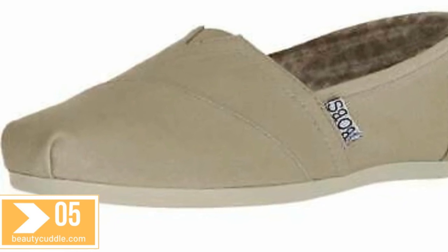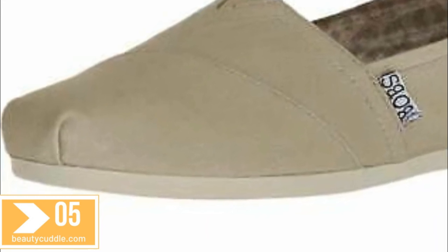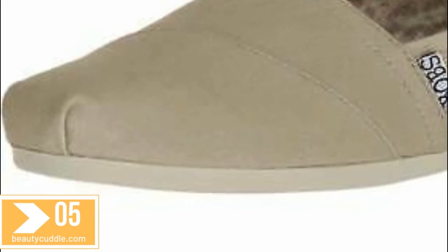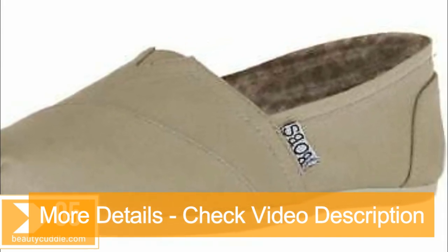Flexible rubber crepe texture traction outsole, imported. Measurements: weight five ounces. Product measurements were taken using size 8, width B medium. Please note that measurements may vary by size. Weight of footwear is based on a single item, not a pair.